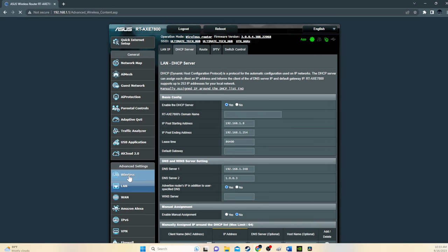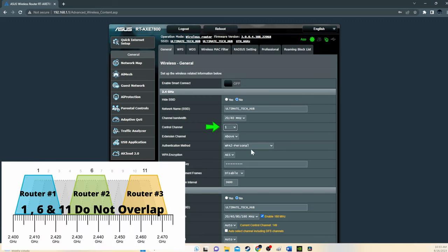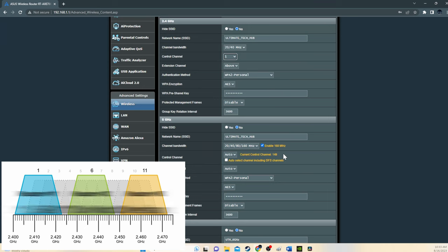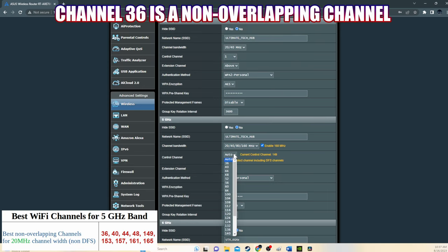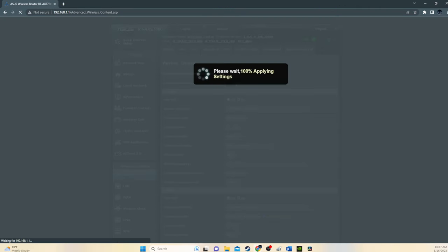Once we change the DHCP settings, hit save. Now go to wireless settings and take note of the SSID, security settings, and password. Under the 2.4 GHz band on router one, we're going to change the control channel to channel 1 because it does not overlap with other channels. Under the 5 GHz band, select channel 36. Under the 6 GHz band, we'll leave it alone. Then hit apply.